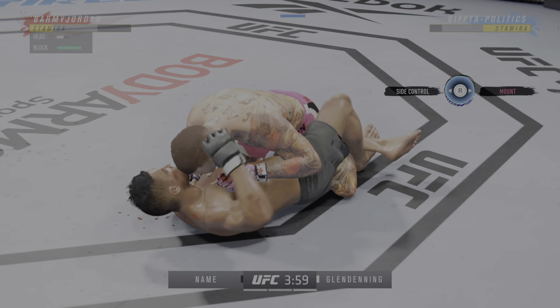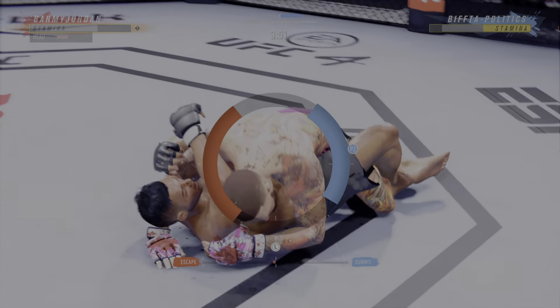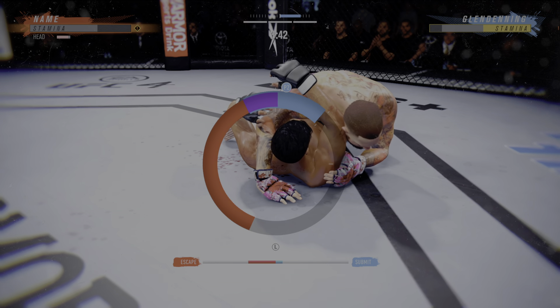So back to the stool. Mentally, probably not in a great place here. We'll see if he can recover and get himself back into this fight. We look back at some of the replays from that previous round — a lot of good action for fight fans.